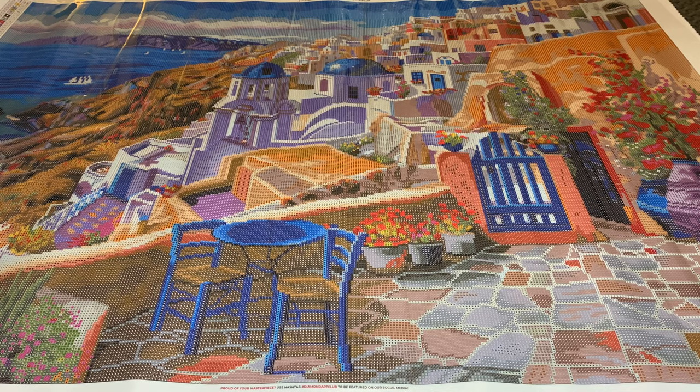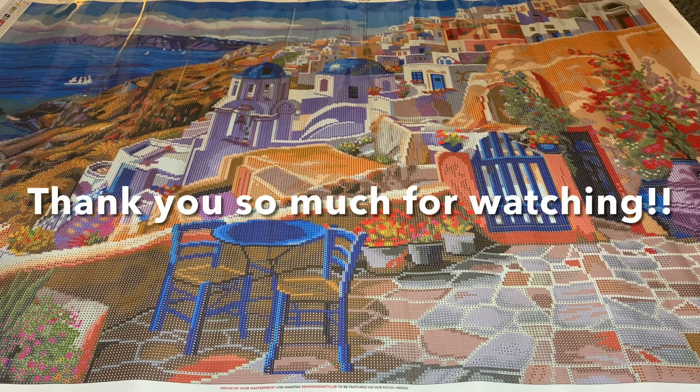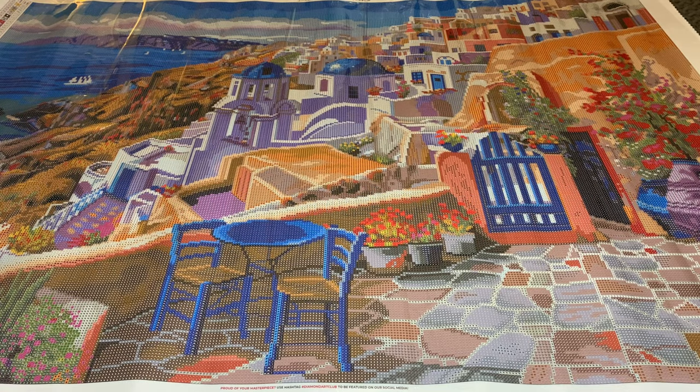If this is something you guys would be interested in, it's stunning. Thank you guys so much for watching — I appreciate your support, and until next time, bye!